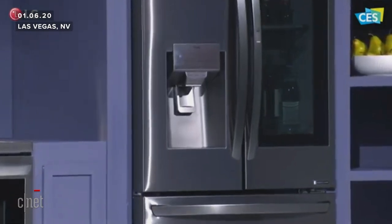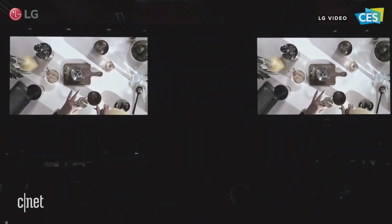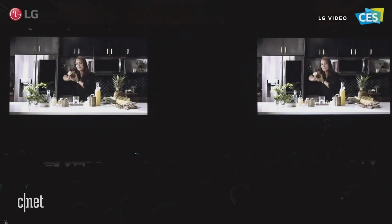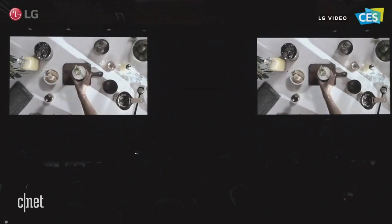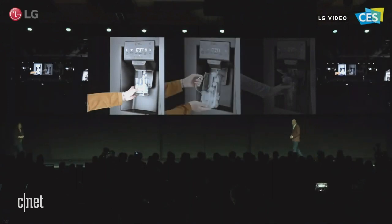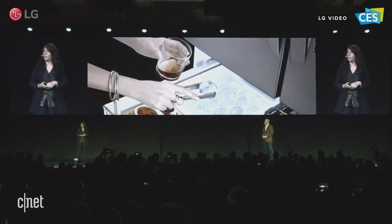Meet the LG InstaView Refrigerator with Kraft Ice. Along with crushed and cubed ice and measure fill that enables precise water dispensing right from the door, our new refrigerator produces large, slow-melting, round ice spheres right in the freezer drawer so you can make upscale craft drinks at home without the hassle.